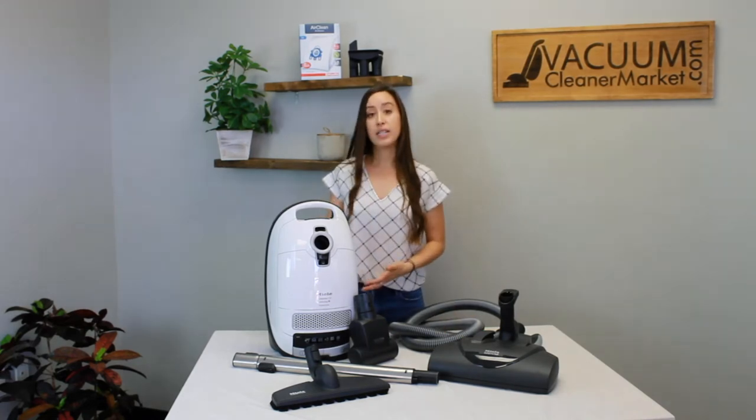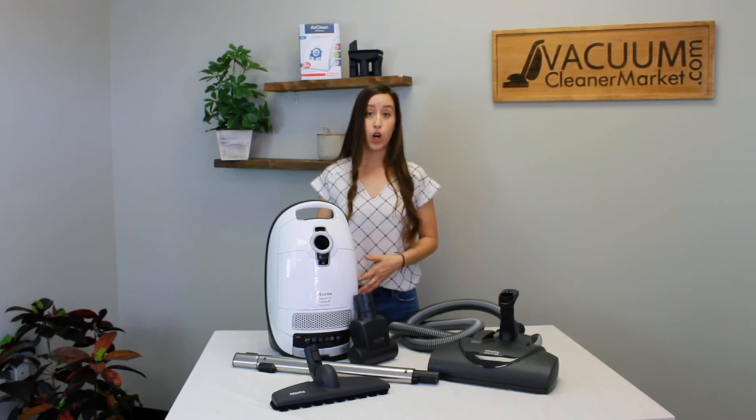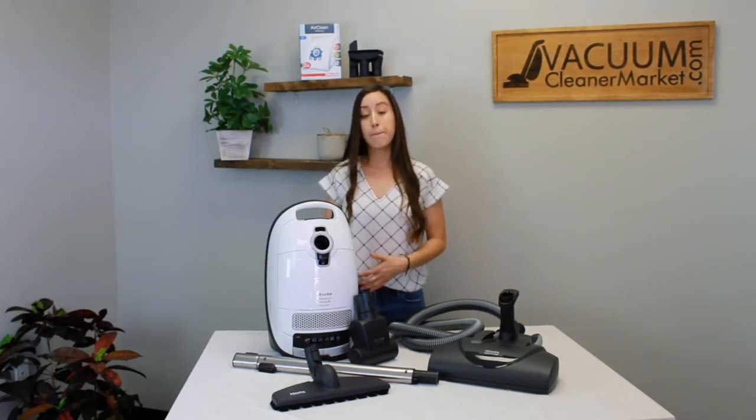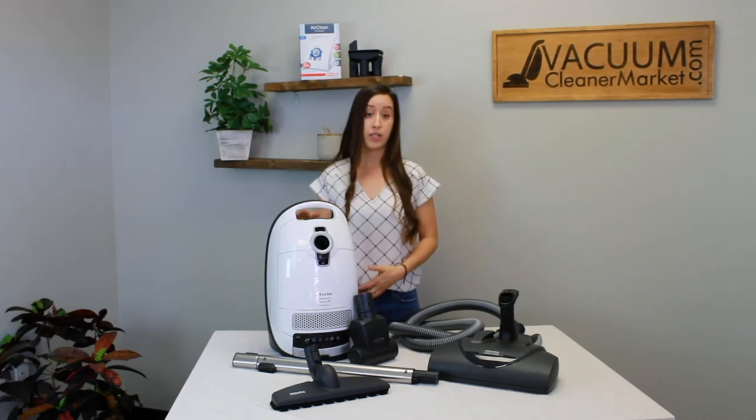As this model is a Cat & Dog model, it does come standard with charcoal filtration, which is ideal for removing pet odor smells, but you can easily upgrade it to a HEPA filter if you desire.